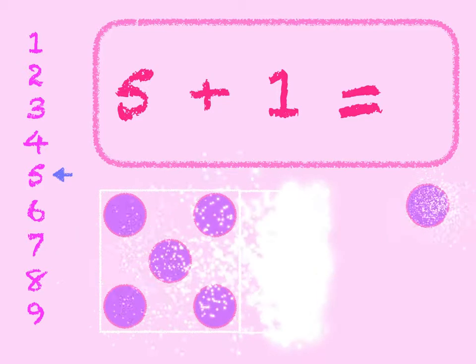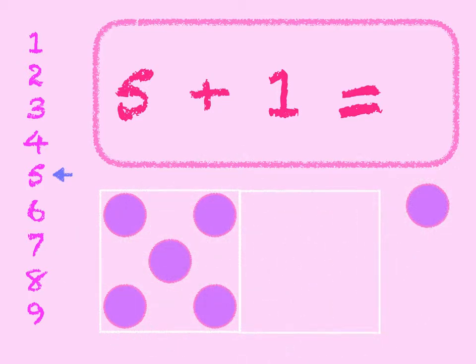5 plus 1. 5 in the box, add 1 on. 5, 6. Start at 5 on the number line and go down 1. 5 plus 1 is 6.